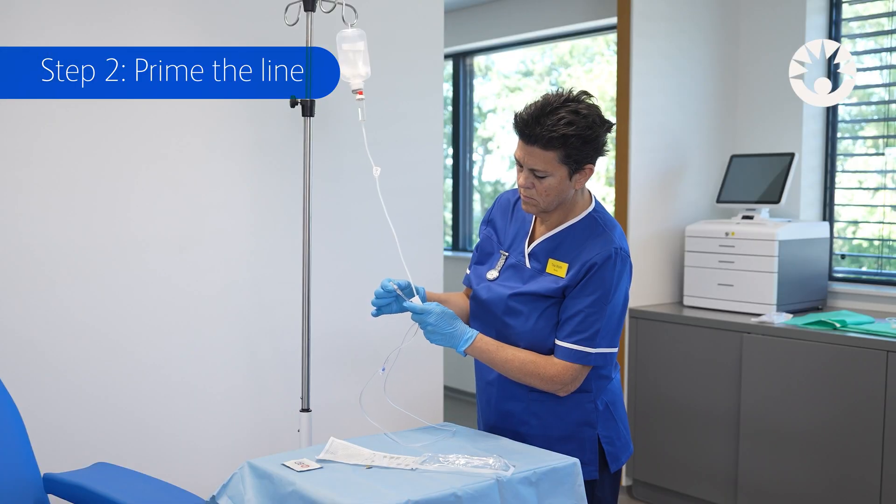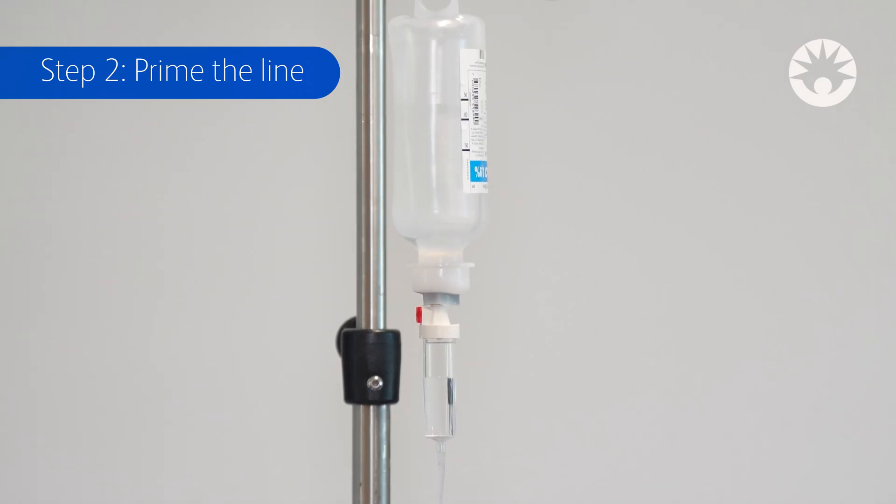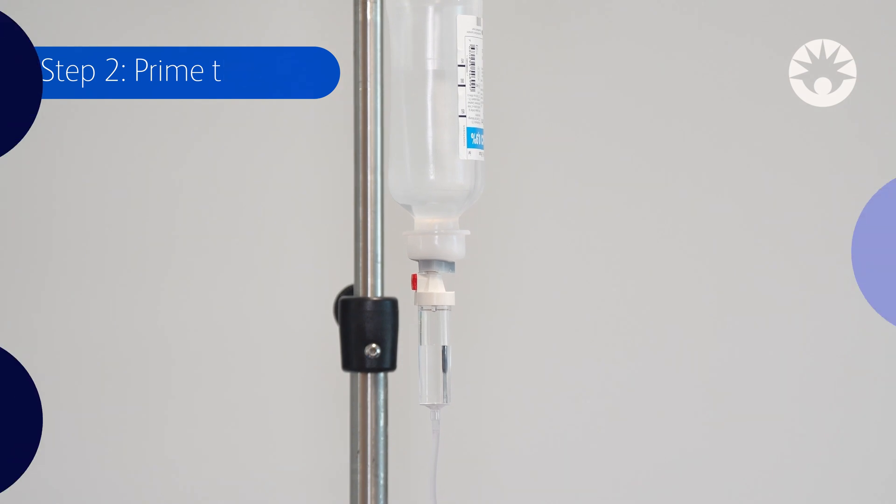Do not remove the auto-prime cap during priming. Please remember, priming too fast can create turbulences in the tubing with the risk of forming air bubbles.